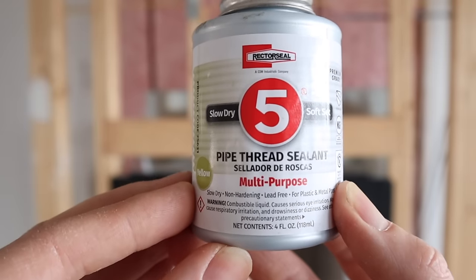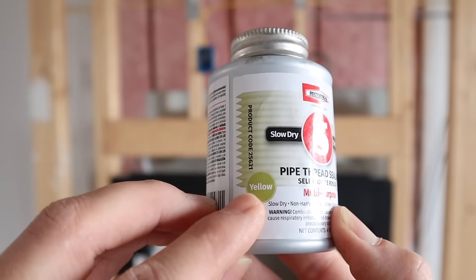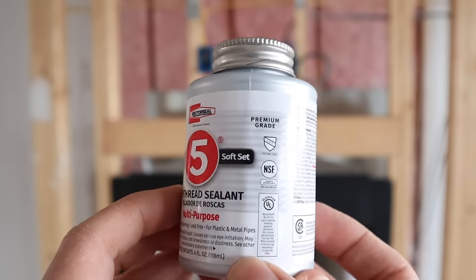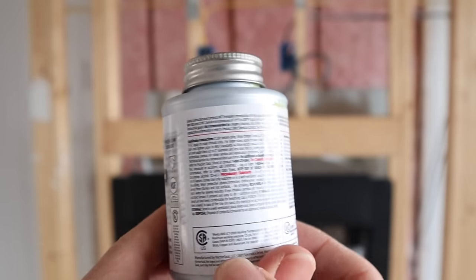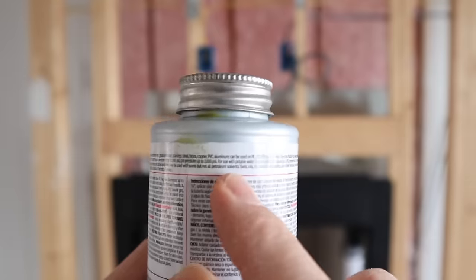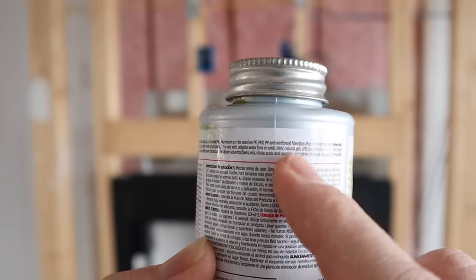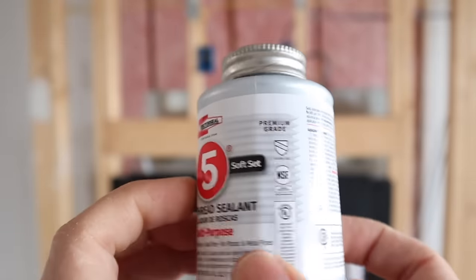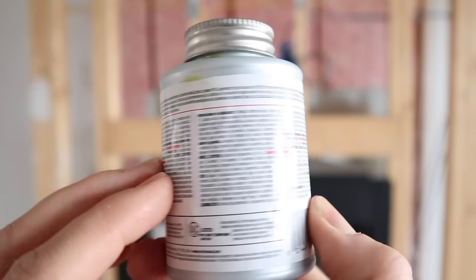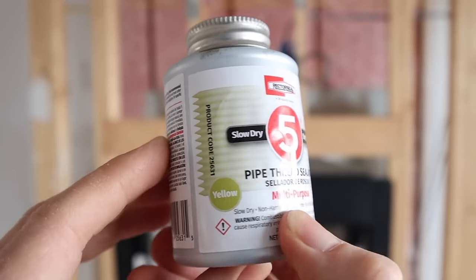Here's the pipe dope up close — the actual name is pipe sealant, or some people call it joint compound. It's yellow, and most yellow pipe dope is meant for natural gas or propane. The label on the back confirms it's for natural gas and LP. I always double check to make sure I get the right stuff — I do not want to use the white because the white is only for water.